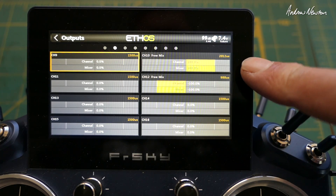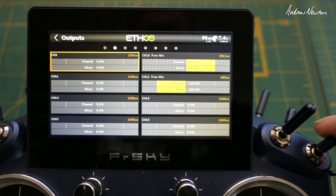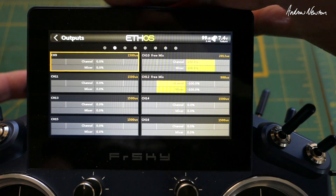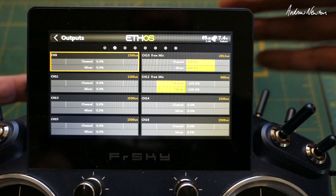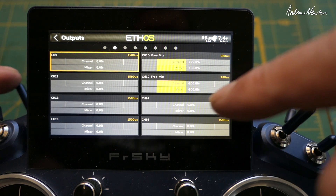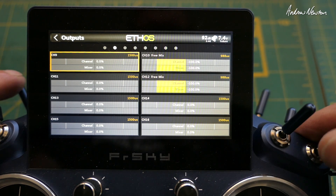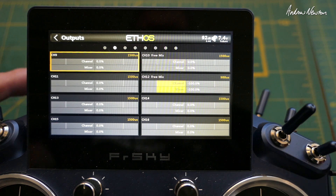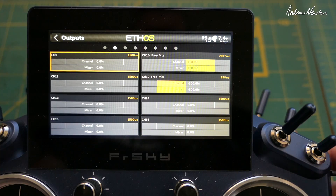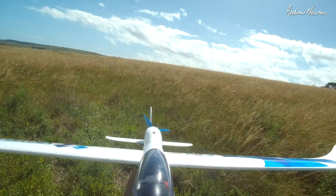Let's have a look at that on the channel monitor. Channel 10 is the mode switch showing the three modes: manual, stabilized, and self-leveling. Now we'll activate the safe switch - and since I am below 20 meters it's going to flick on straight away. Have a look at channel 10: as soon as I activate the safe switch, because we're below 20 meters, it switches to self-level mode no matter what mode I'm already in.